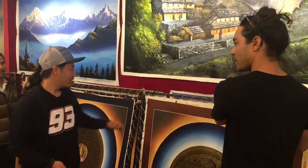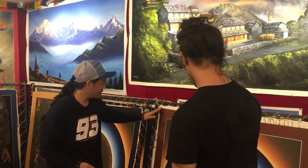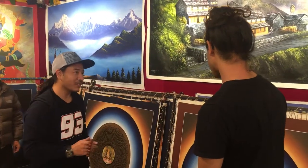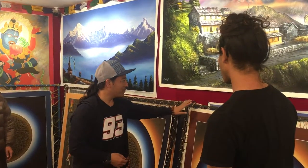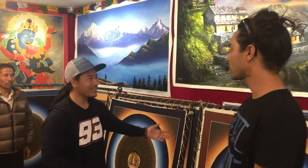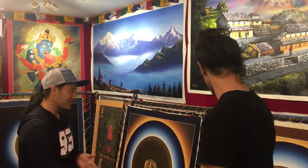When you sell them, are they on a frame or just on canvas? When the painting is finished, you can cut it and remove it from the frame, which makes it easier to carry. But some people want it as it is, so they can buy the whole frame as well. What is the gold made out of?